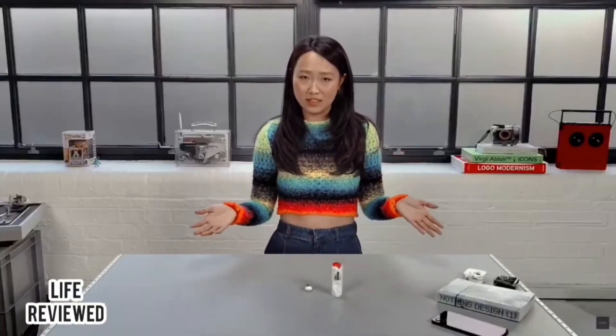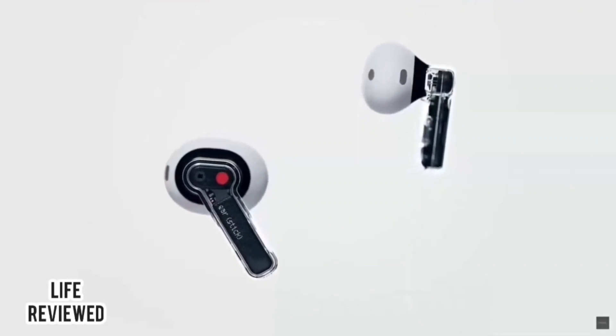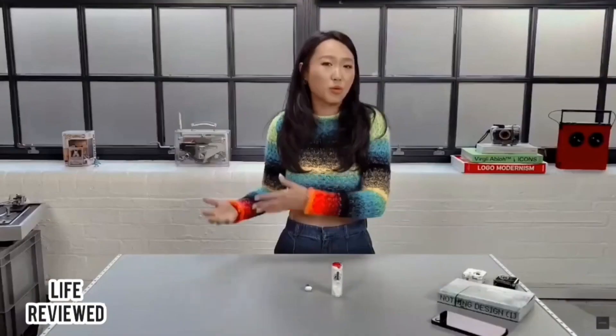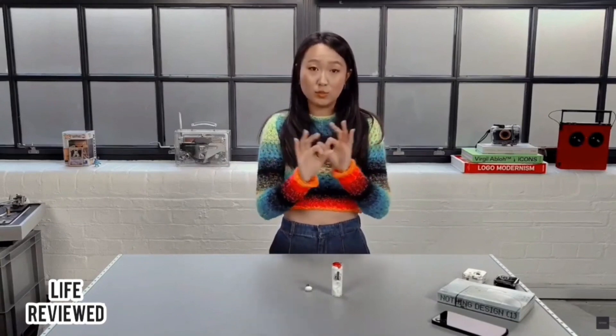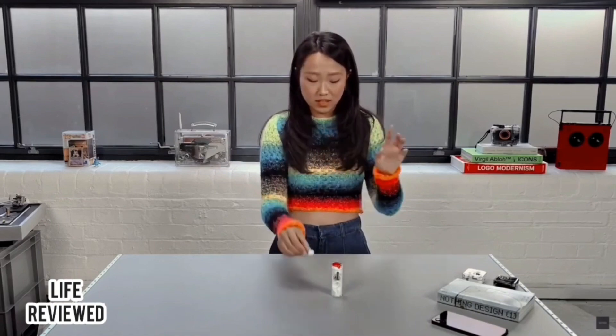When you use something every day like earbuds, you kind of forget and take for granted that it magically works. So for me it was really fascinating learning directly from the product team all the rationale behind everything. For example, they told me that what they focused on most with sound was getting the highest quality speaker driver possible. The speaker driver is the most important part of sound because it's the thing that emits noise — it lives inside the head of the earbud and is made up of the magnet and the diaphragm.